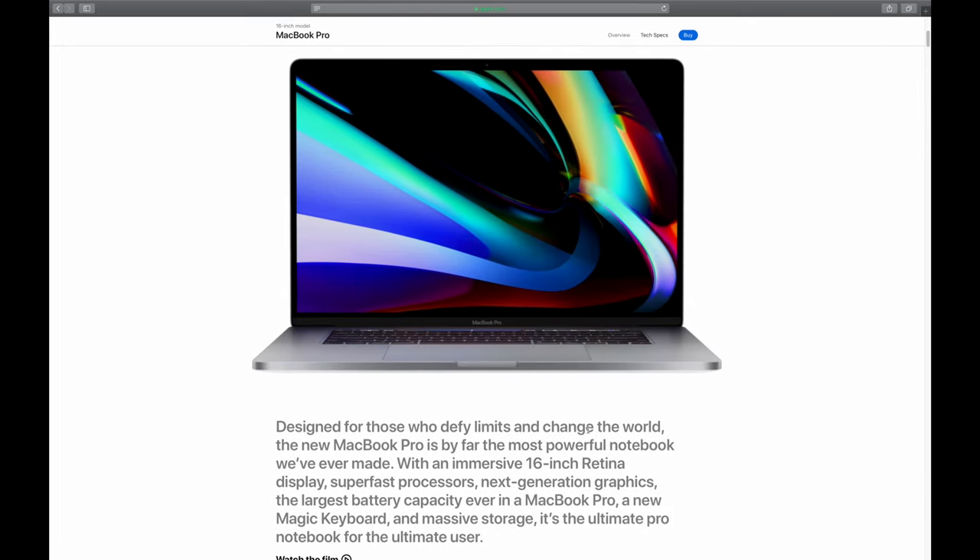The Mac Mini I was using only had 8 gigabytes of RAM and 256 gigabytes of storage. Overall I was hitting the threshold of what I could push that machine to still be productive in 2020. To quickly recap: I needed to change my form factor, I needed more RAM, more processing power, a stronger GPU, and more storage — which all combined led me to purchase the 2019 16-inch MacBook Pro.